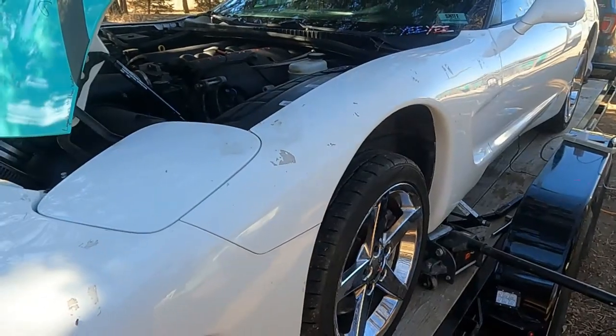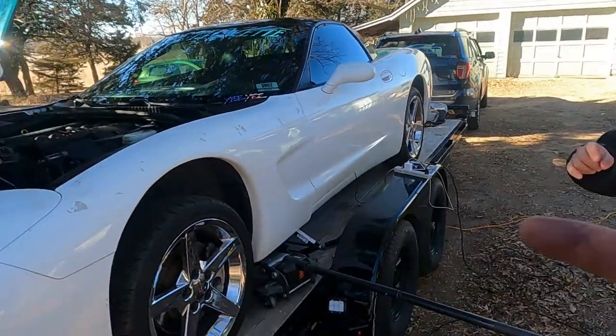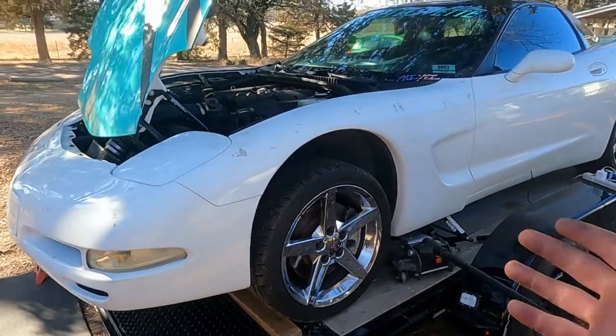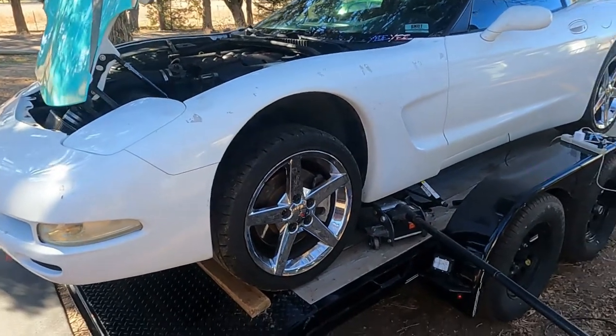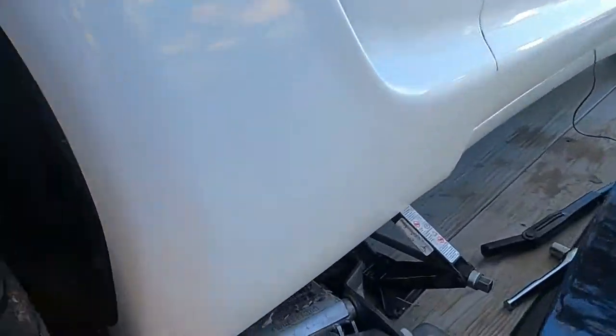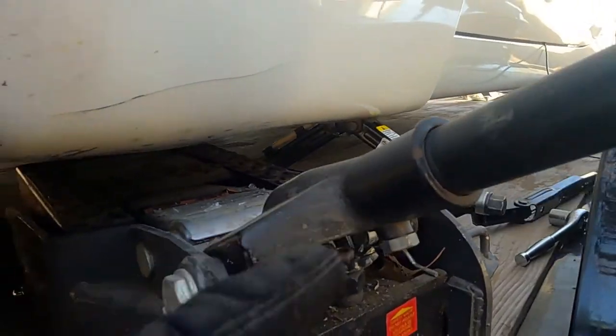Let's start another video though. Good morning guys, my name's Trevor. We've got Dylan here helping me out. Today we're going to show you how to jack up a car sort of safely on a trailer. This isn't OSHA approved, so dad, if you're watching this, I'm sorry.